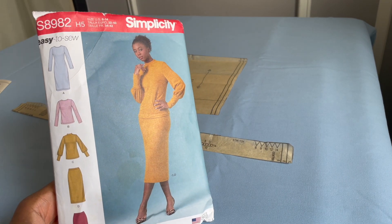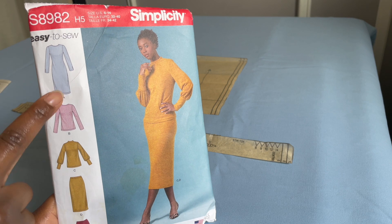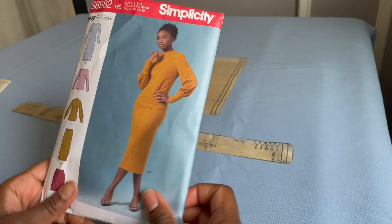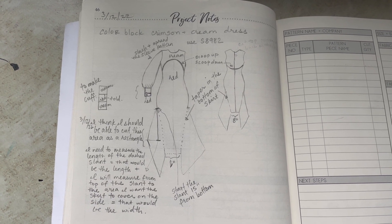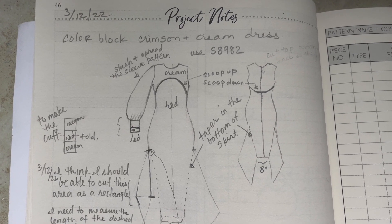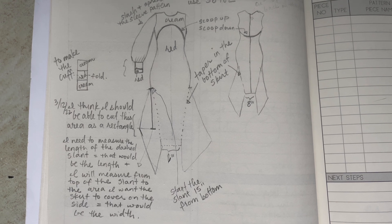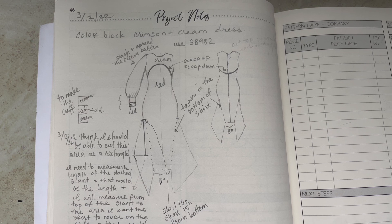Hi friends! I'll show you how I smushed together views A and C of Simplicity S8982 to make a gorgeous color block dress. Here were some of the design lines that I wanted to follow: a beautiful curved front as well as a dipped back for the color blocking, mixing together two fabrics that I thrifted — a cream and crimson colored cotton jersey. Let's dive in and see what it took for me to make this look.